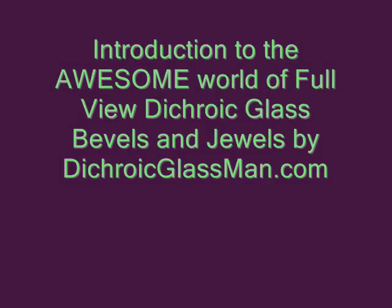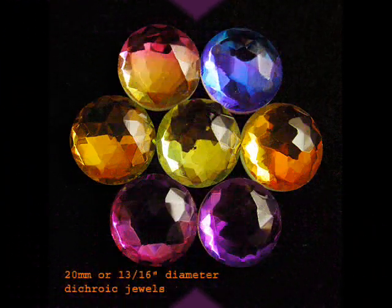Hello, this is Steve. I'm the Dichroic Glass Man. And what I'm doing here is giving you an introduction to the awesome world of full view Dichroic glass bevels and jewels.